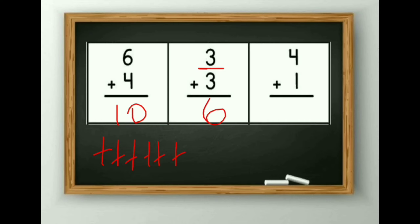Next: 4 plus 1. First I will draw 4 sticks: 1, 2, 3 and 4. And again 1 stick. So now we will count it: 1, 2, 3, 4, 5. The answer is 5.